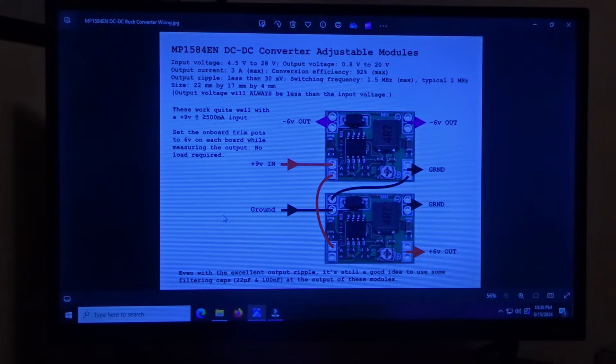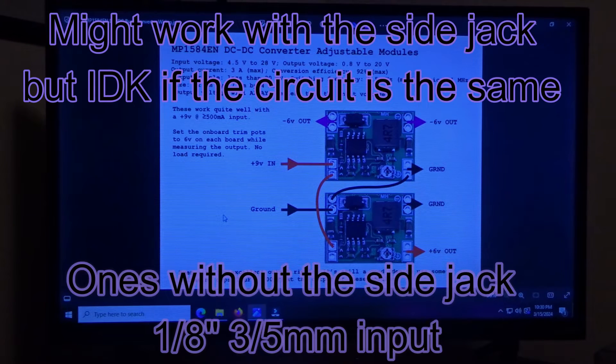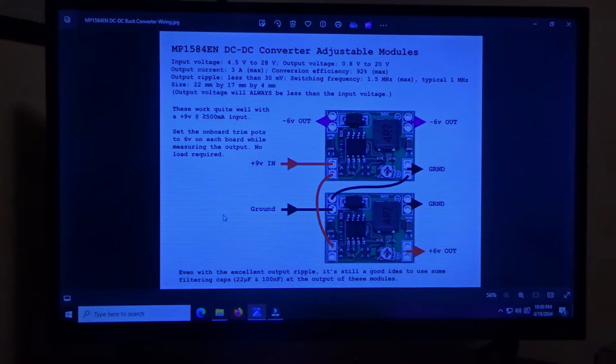What's up guys, today we're taking a look at how to make a power supply for your Rockman X100. First and foremost, I want to thank Cyber Cow for looking over my drawings and confirming that my drawings are correct — how to hook these two boards up to the Rockman. Very much appreciate that.